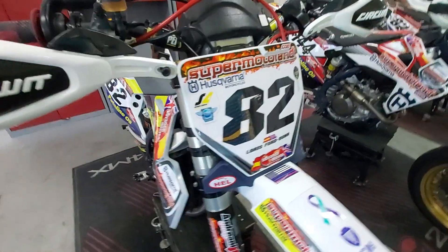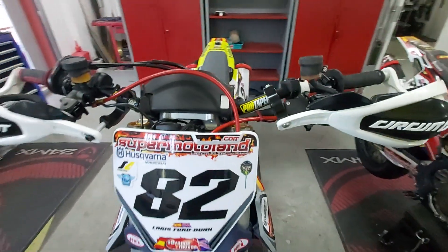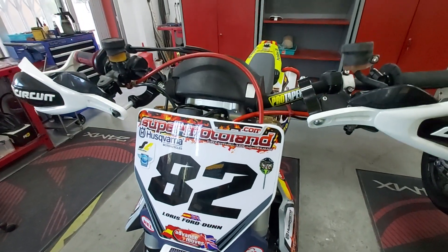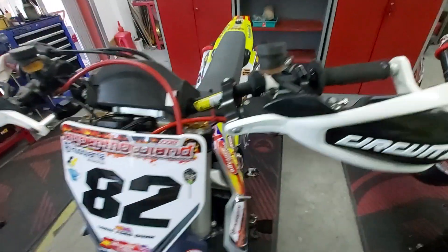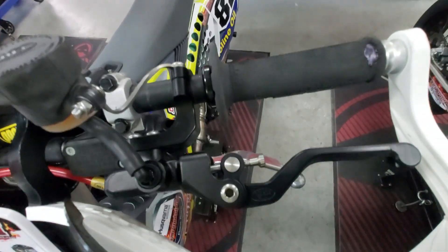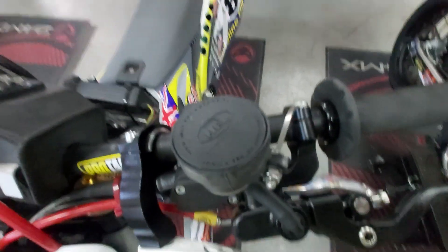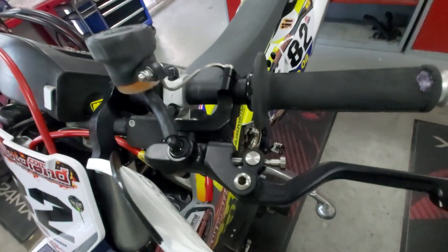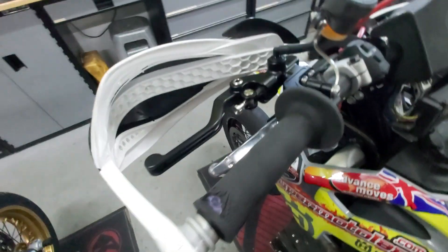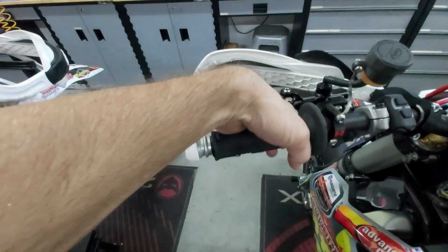We've got quite an exciting little project on the go. It's all development work at the moment — basically we're putting together a kit that we're going to test, see if it's any good, and then modify from there. We're trying to make a finger rear brake system work. That's Hell Performance's lever system there with the reservoir — a finger rear brake — and you'll see the clutch lever has been moved down below it. It all fits quite nicely and you can still get your hand there on the rear brake or dive down underneath for the clutch.